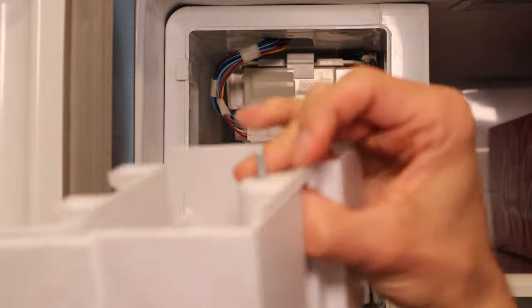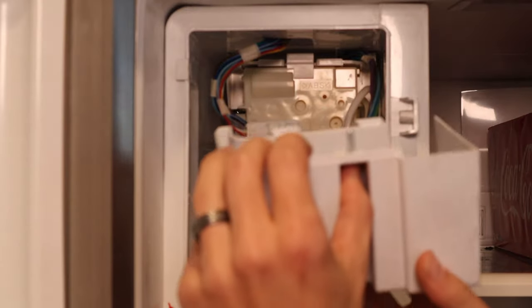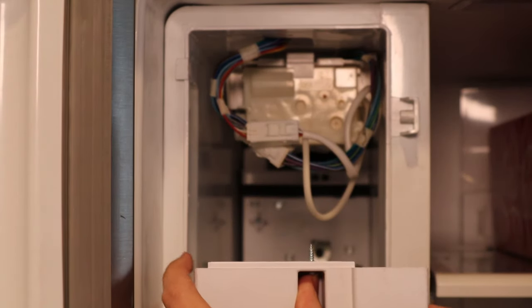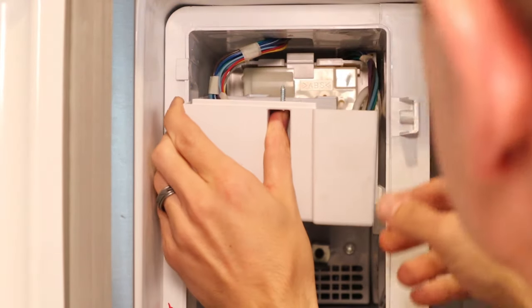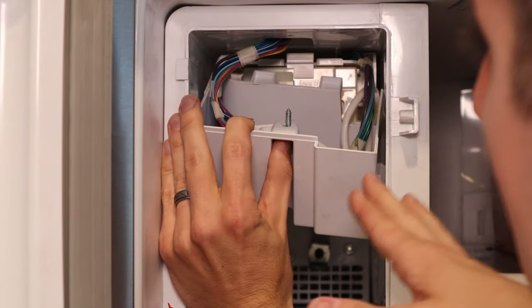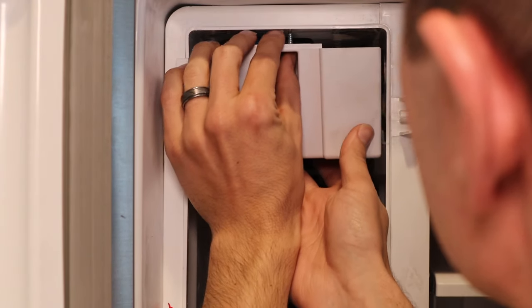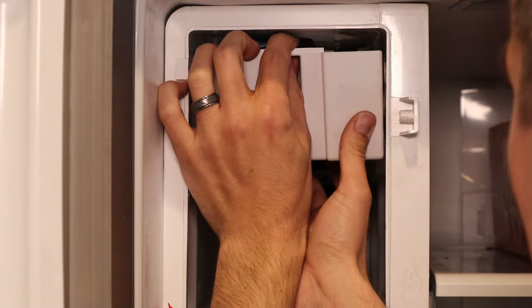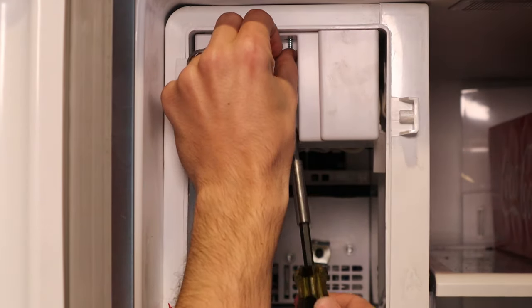Still got a couple more steps — you have this cap right here that has to go into this orientation into there. First you're going to want to put it in and then make sure all the wiring gets into the basket — don't leave anything hanging out on both sides. There are just two tabs, one and then two, they have to slide in over the ice tray. So you're going to slide them up and in, and as you're doing that you have to angle the screw so it all lines up.